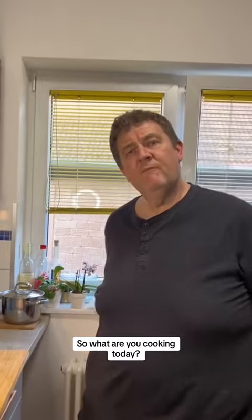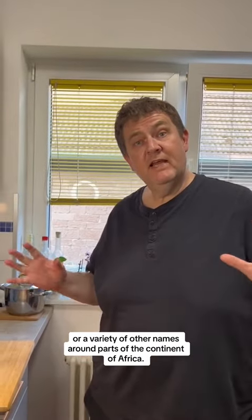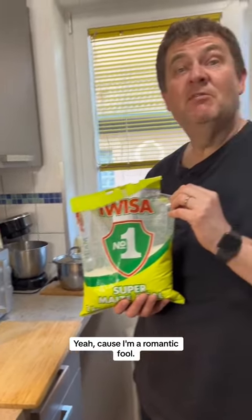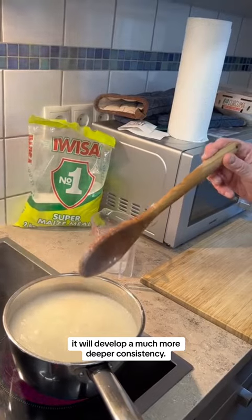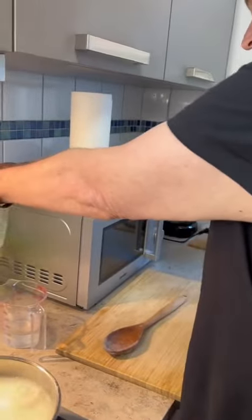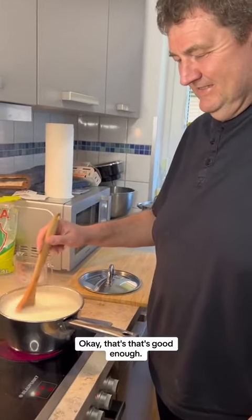So what are you cooking today? I'm cooking nshima, also known as sadza or pap, or a variety of other names around various parts of the continent of Africa. This is a particular South African brand that I bought for you as a present — a surprise, because I'm a romantic fool. It looks like a porridge right now, kind of runny, but as it boils it will develop a much deeper consistency.